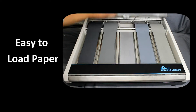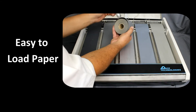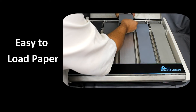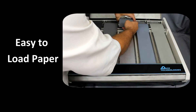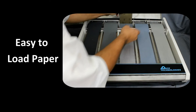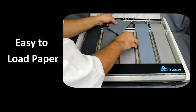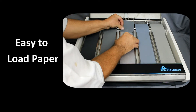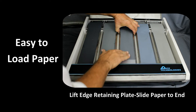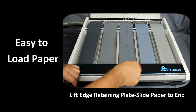Loading or changing the abrasive paper is very easy. Simply open the top cover and remove the guide roller. Insert the roller into the new abrasive grinding roll and reinsert into the Penta 5000 paper slot. Advance the paper while lifting the retaining plate, then tear or cut the excess or depleted paper at the end of the roll.